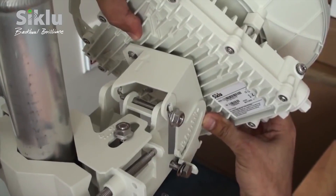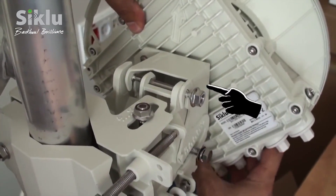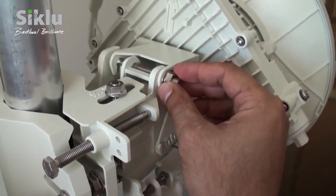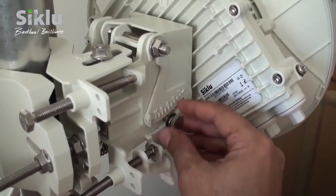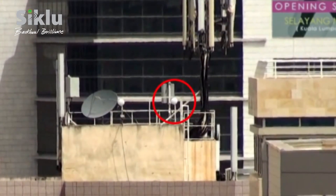Mount the ODU onto the bracket using the quick-release hooks and slide it firmly inwards. The azimuth and elevation lock bolts should not be tightened too firmly, allowing for free movement during the alignment process. At this point, the ODU should be pointing roughly in the direction of the remote ODU — perform a line-of-sight visual check to confirm this.